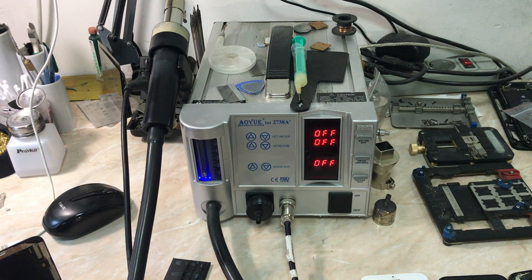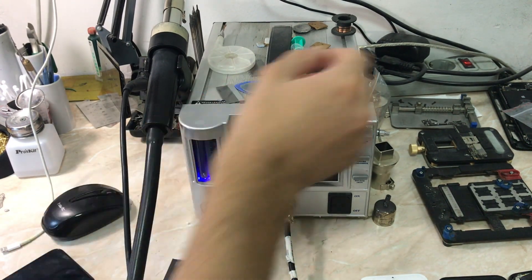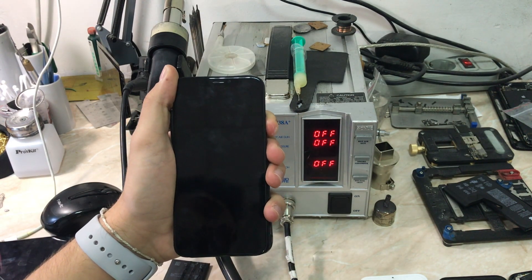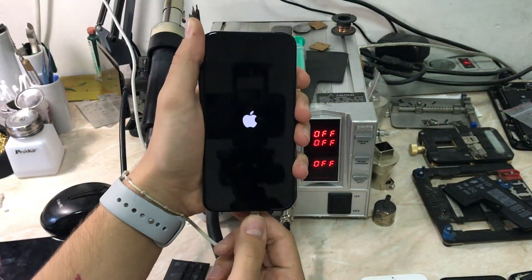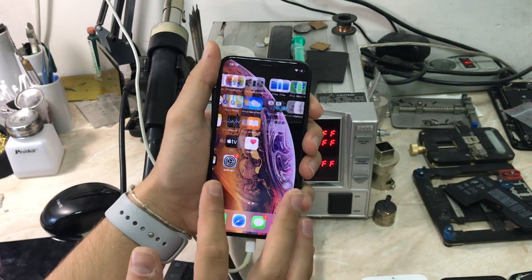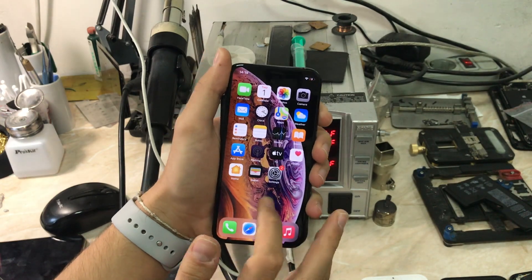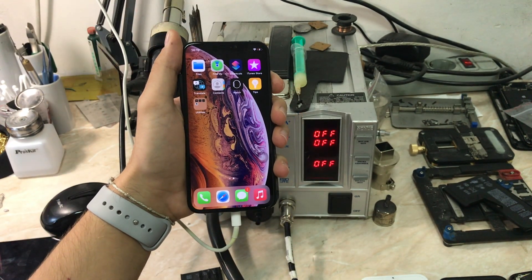Now I'm going to connect the same battery to a fully working iPhone XS — I don't have an XS Max, but it's the same connector. That battery is connected to the working iPhone XS; it's not its original battery, but it will charge and will show us the battery health in programs and the percentage. Let's connect the phone to the charger — as you can see, it's charging with no problems at 12 percent. It still gives the battery health message, but the phone is smooth because it's reading the battery correctly. I already tried this battery on the iPhone XS Max and it was still the same.